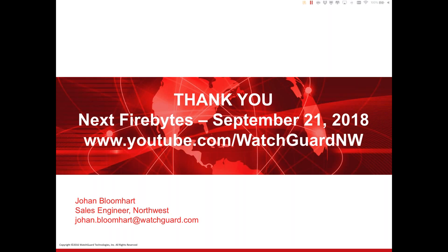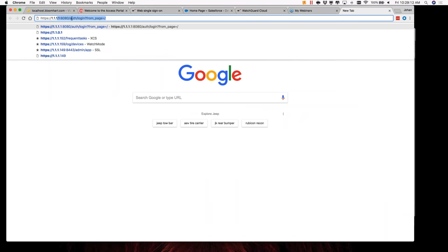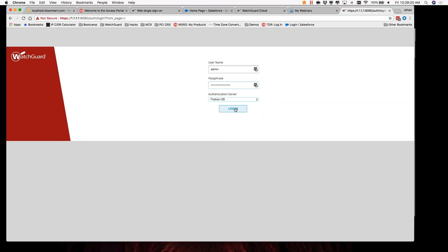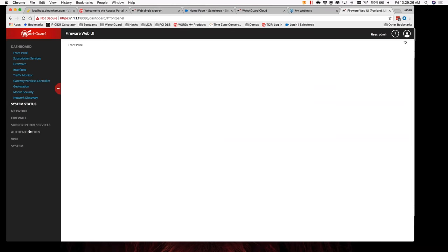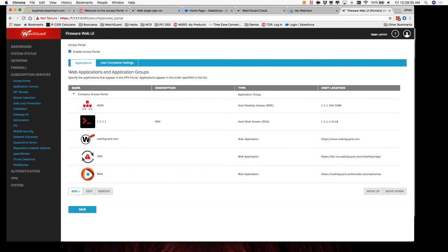Another question: how often does the app list get updated? On the Access Portal side, you go into the Firebox under Subscription Services > Access Portal to set up those applications. Through the WatchGuard Identity Portal, any apps available with SAML have integration guides — you set those up and they'll be updated. From a company perspective, we are constantly updating those integration guides.